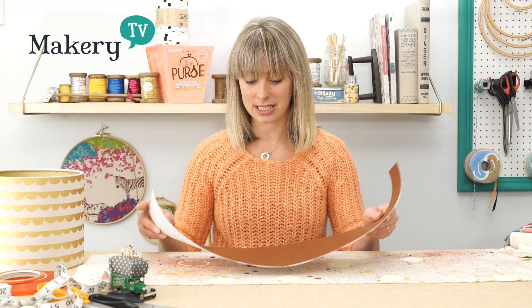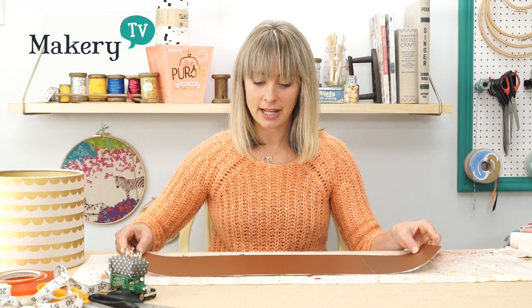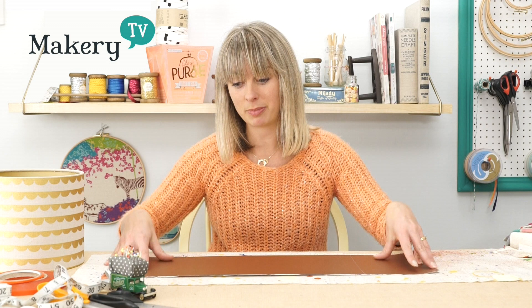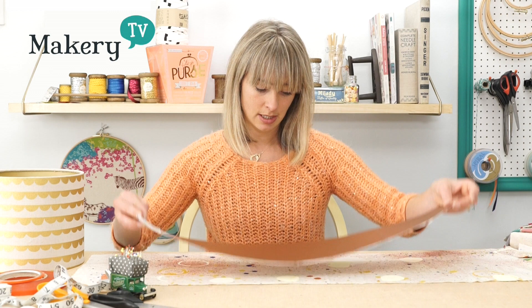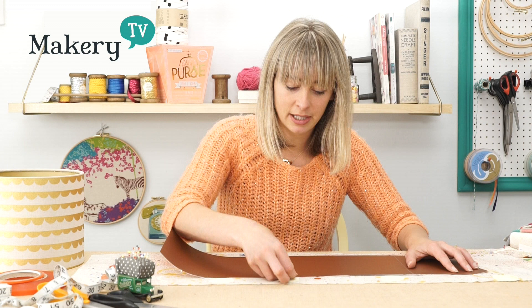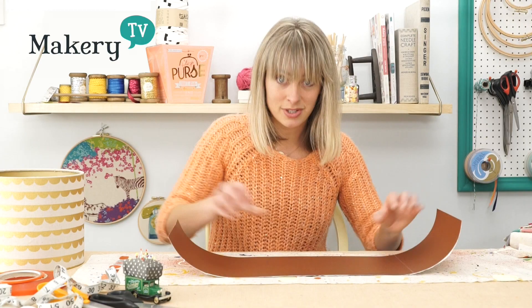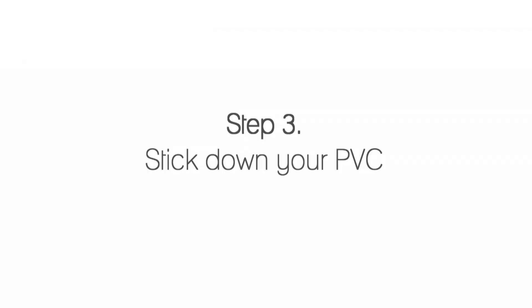Now we need to work out exactly where we'd like it to be positioned onto the fabric. Lay your fabric out with the right side facing up — make sure it's nicely ironed so it's nice and flat. Then have a play around and see where you'd like the PVC to sit, because the piece of fabric the PVC covers is what's going to be on the outside of your lampshade. Once you've decided, just pop some pins around the outside of the PVC, just through the fabric, and that will show you whereabouts the PVC is going to sit once you take it away.